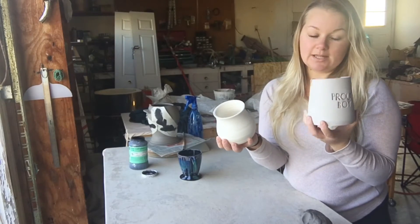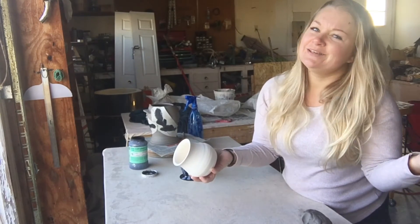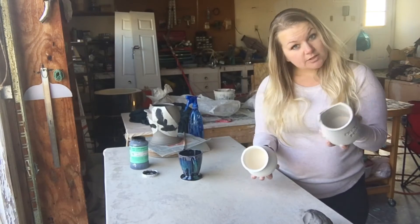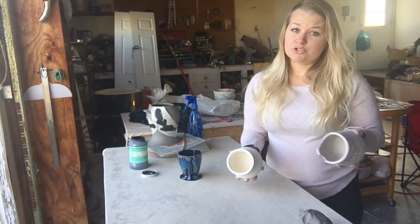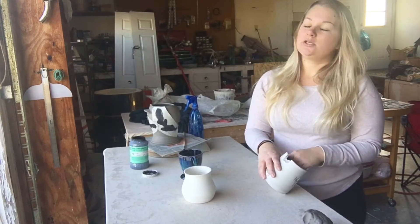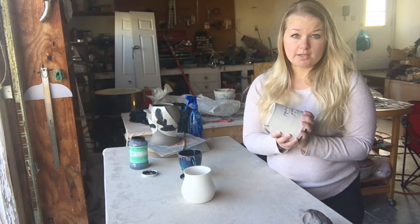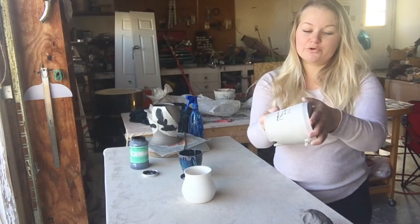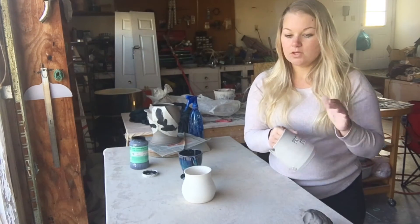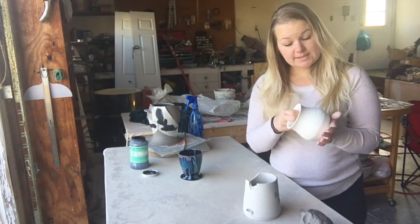To go from greenware to bisque without any issue, you really need to let the clay have time to dry — you should never rush your clay. The longer you can wait for the moisture to come out the better, because you can do a shorter firing which conserves energy and you have fewer explosions and cracking. I've been firing myself for about a year and I've yet to have any explosions because I always make sure it's totally dry. If you touch a piece of greenware and it's not cool to the touch, it's dry — if you feel any parts that are cool, just wait.